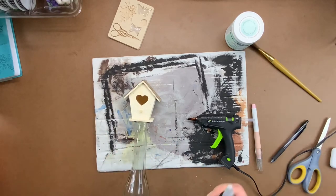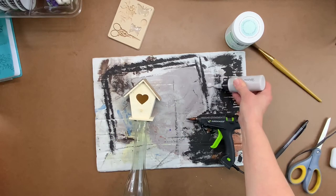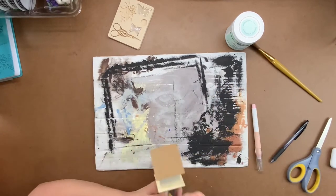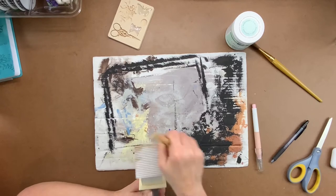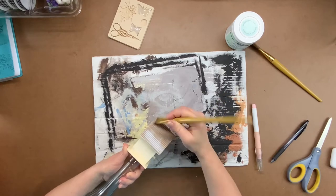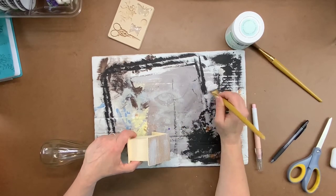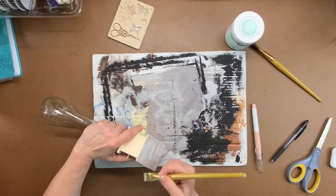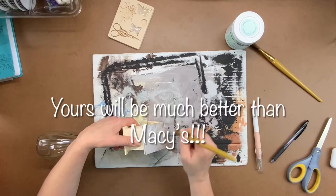We're gonna get some Parisian Gray paint by Folkart, squeeze a little out, and just roughly and randomly paint the roof of this birdhouse. I'm not worried about complete coverage because we're gonna make this look like it's a little old and like it's been there a while — we don't want it to look brand new.